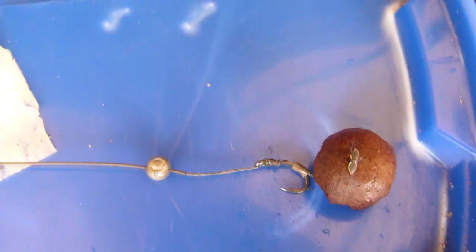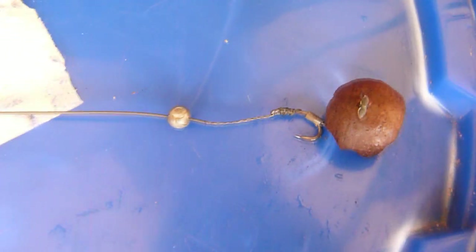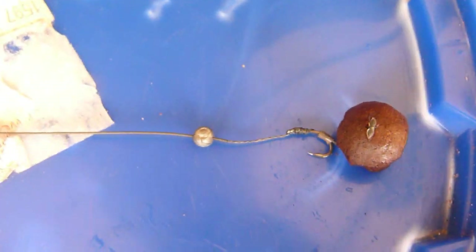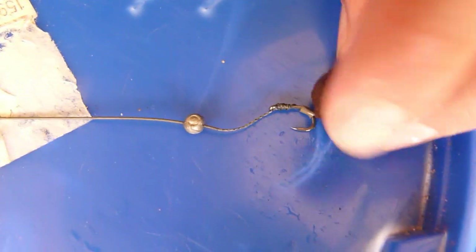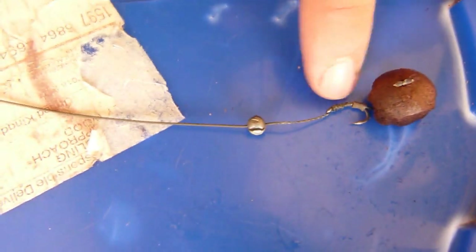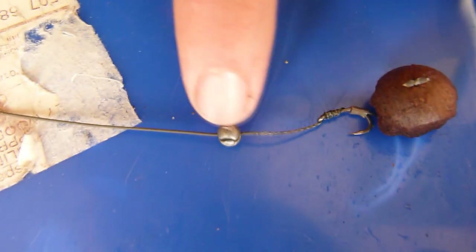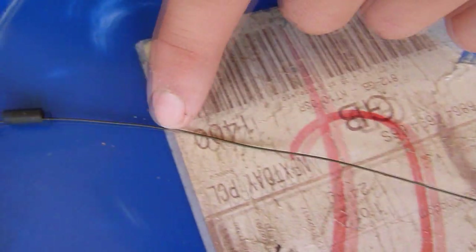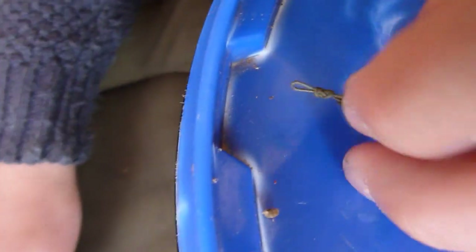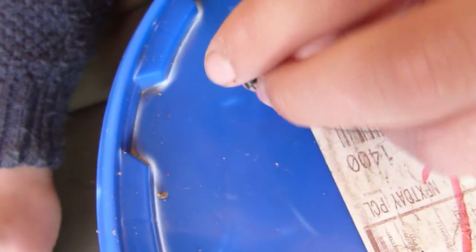This is the rig I had to bring him on. Really simple. Got a carp company 10mm pop-up, cut down. I've got a size 10 Fox SSBP, bit of silicone on the hook. Got an end trap — soft end trap — with a tiny bit stripped back, and a shot there. About 8 inches of end trap because it's got a silty bottom. Just got a sleeve, and that went onto a quick link with a 1oz lead and a lead clip system.